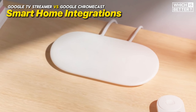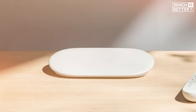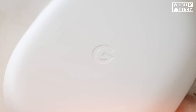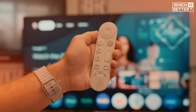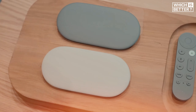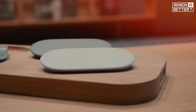In the realm of smart home integrations, the Google TV Streamer doesn't disappoint. It comes Matter-ready with a built-in Thread border router, making it easier to connect and control various smart devices throughout your home. The smart home panel, similar to the one found on the Google Pixel Tablet, gives you control over everything from smart thermostats to security cameras, all from the comfort of your couch. Doorbell notifications and real-time video feeds from your front door can be displayed directly on your TV, making it a convenient addition for smart home enthusiasts. Features like motion sensor integration and smoke alarm connectivity hint at its potential as the ultimate smart home hub.